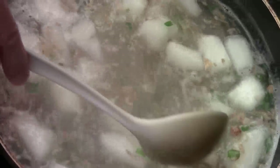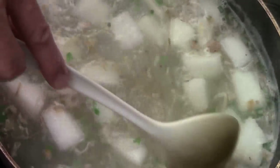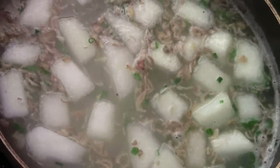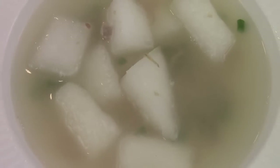Winter melon soup — look at that, how beautiful. Add just a little bit of sesame oil, like that. Yummy. Here's your winter melon soup. So healthy, easy to make. Try this! Hope you like it. I'm Chef Tom. Thank you for watching.